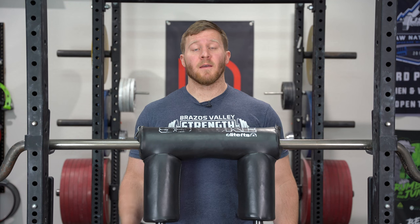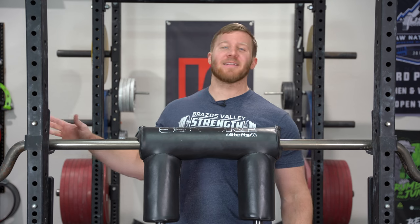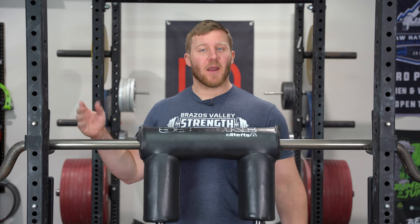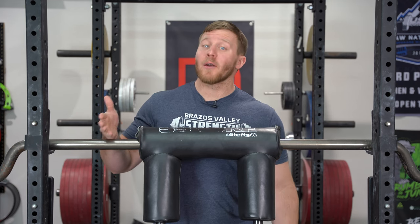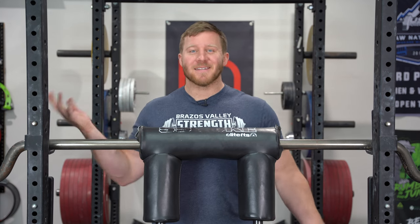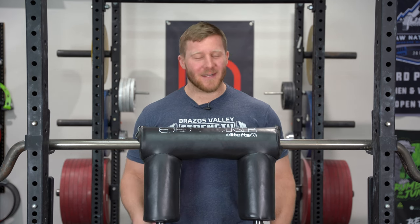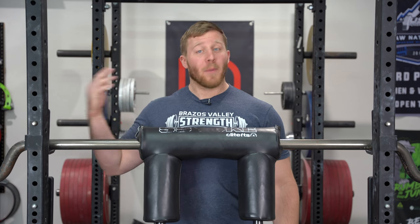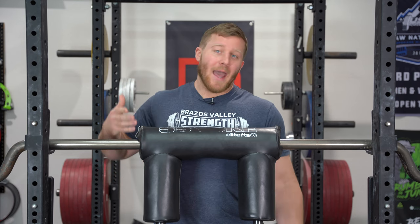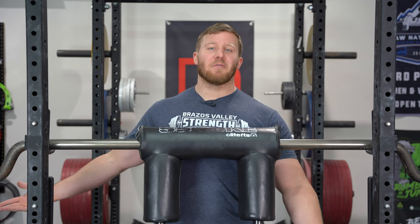Hey, what's up? Dave with Brazos Valley Strength. Today's video will hopefully be what should be a complete guide for everything that you could possibly want out of the safety squat bar. I did ask this on Instagram - I posted I was making this video this week and I got a lot of really good questions from you guys, which helped come up with what will be a really good guide here for everything safety bar related.